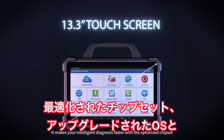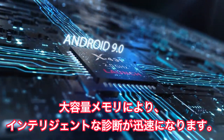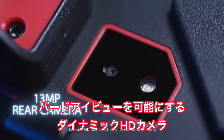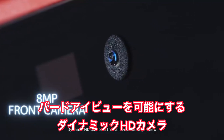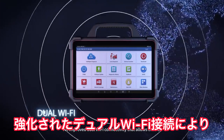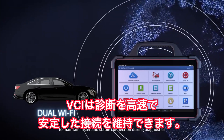It makes your intelligent diagnosis faster with the optimized chipset, upgraded operating system and large memory, dynamic HD cameras that allow for bird's eye views, and improved dual Wi-Fi connectivity that allows the VCI to maintain faster and stable connection during diagnostics.